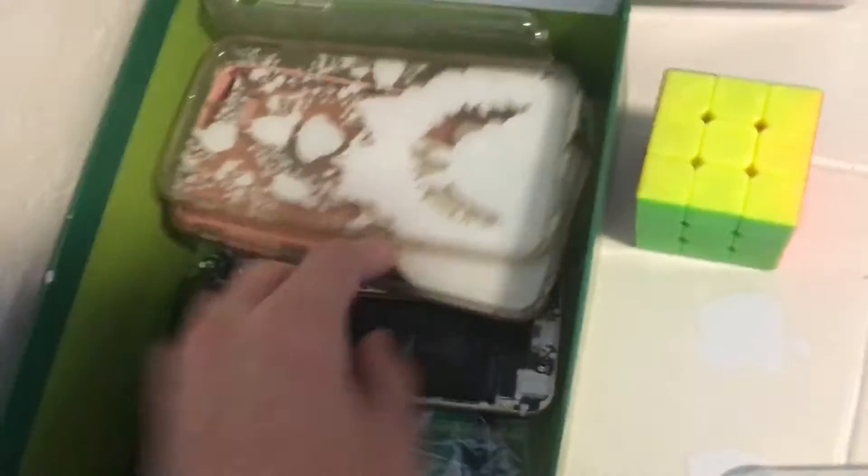Feels pretty nice as well. This is going to my case collection. So this is what I have now. I'll add it in here. Looks really nice as well. I have a lot of cases now.